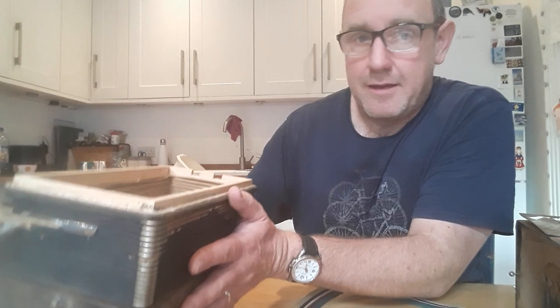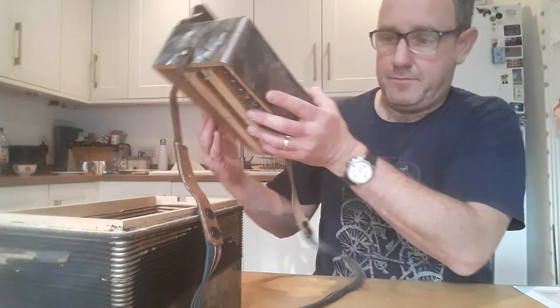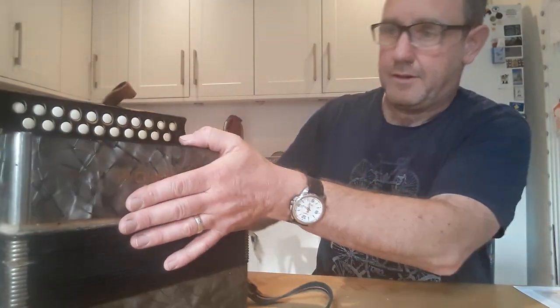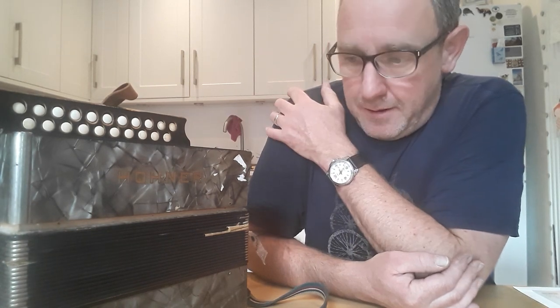So I'm going to leave this video here. I'll put that back on, just for the minute. And in the next video, I'll go through the beginnings of getting this sorted — probably have a look at the bellows and the keyboard and things like that. Then I'll do another video on the next stage of the restoration. Okay, thanks for listening.